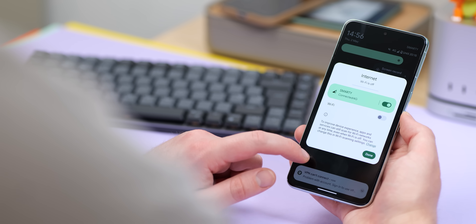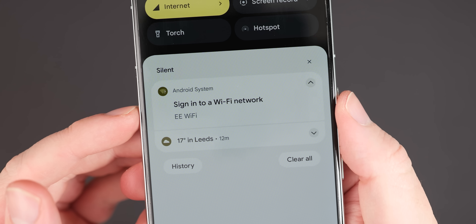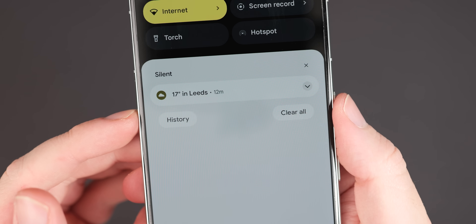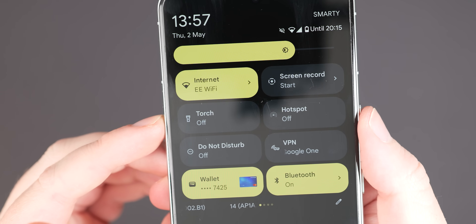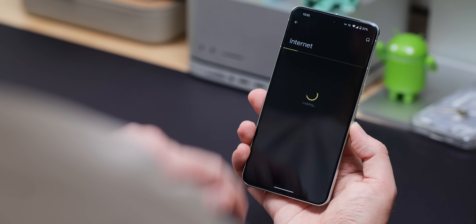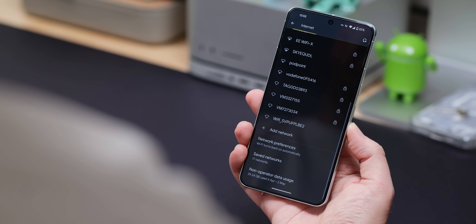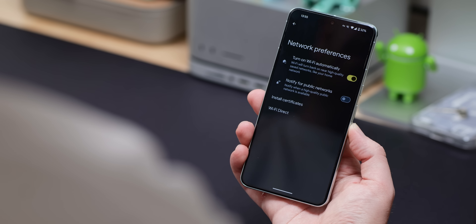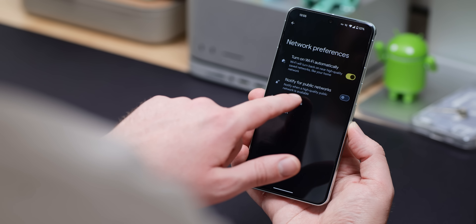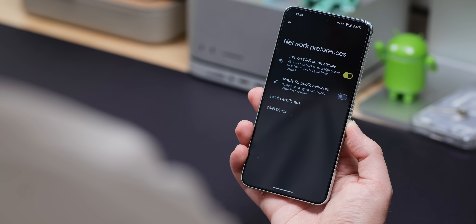Even when you're not using your Pixel, it constantly scans for available Wi-Fi networks, and if a public network is available, you'll get a notification to connect to it. Most of the time, you'd do this manually through the Wi-Fi settings menu anyway — so why waste that battery? To change this, go to Settings, Internet, Wi-Fi and network preferences, and toggle the 'notify for public networks' option off. This should reduce background scanning and save a little extra battery.